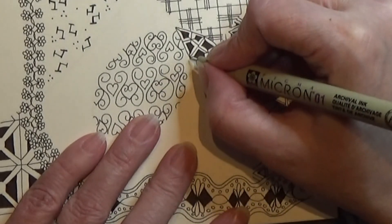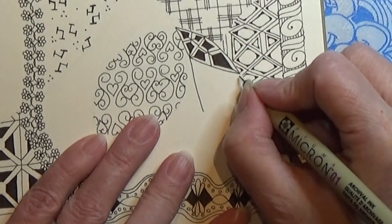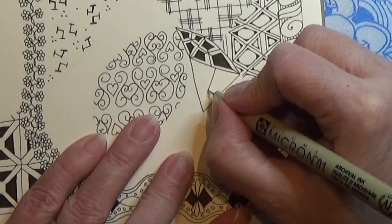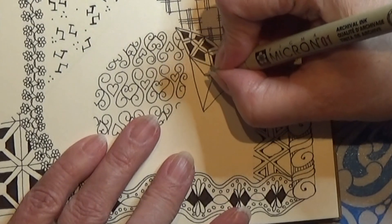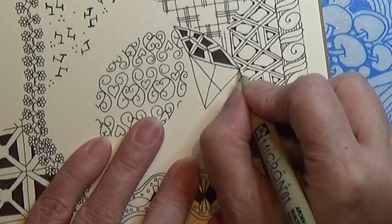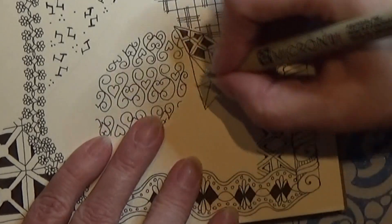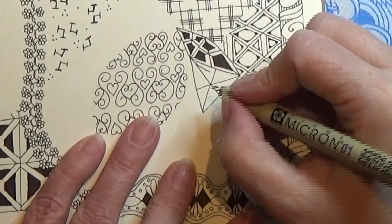I want my triangle to be right here. So I am going from the middle to the edge, or to the point — back and forth from the point down to the middle line. And then the auraing.